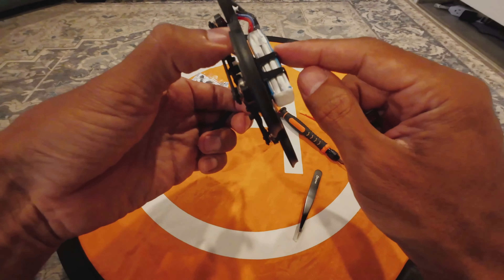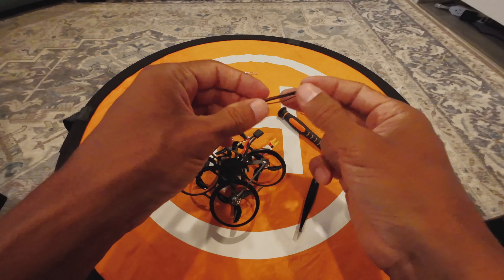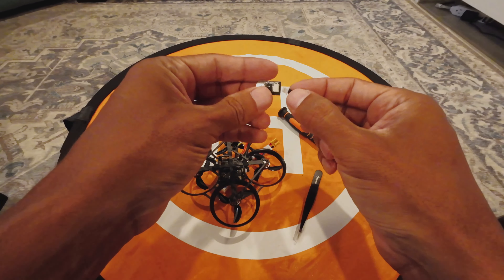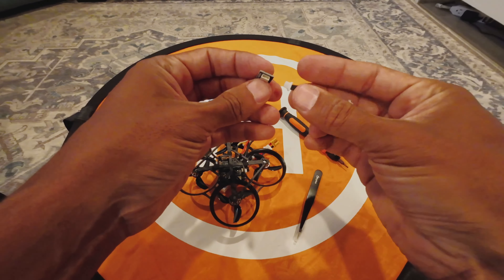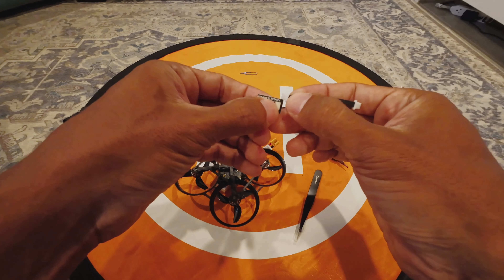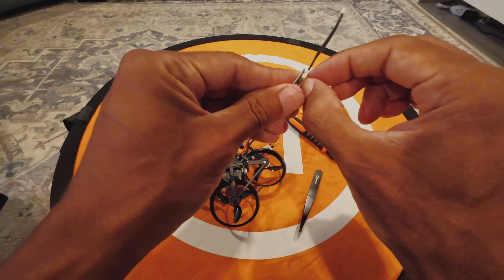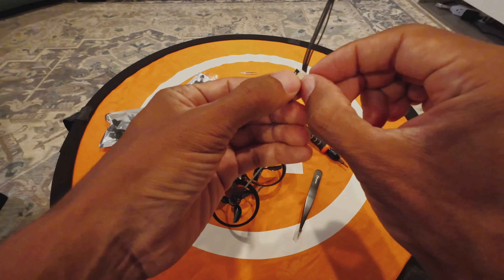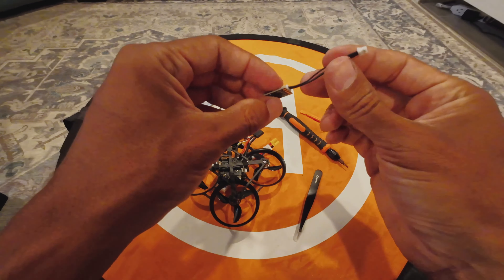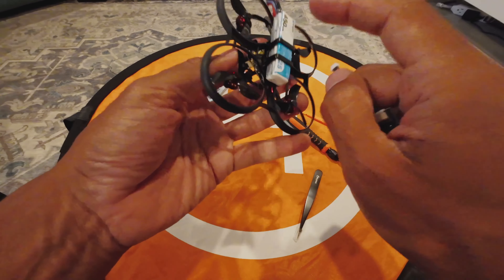You should use a smart charger because the batteries know when they're full — it just stops automatically. Preventative is cheaper than damage control, so even if you have to wait to get the right charger, do it so you don't risk a fire. Now this connector goes here like this. It went in — it's a little tricky because you'd think it would be flush but it does click and go all the way in.